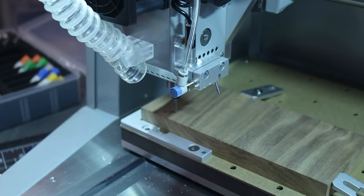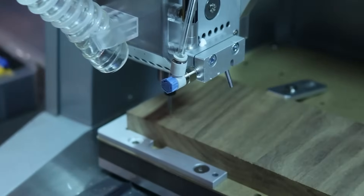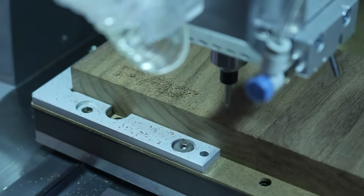I figured our Fat Bantha logo was a great place to start. And by the time I sand and stain this little piece, it's going to look nice sitting behind the bar.